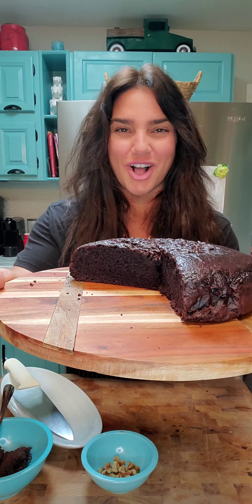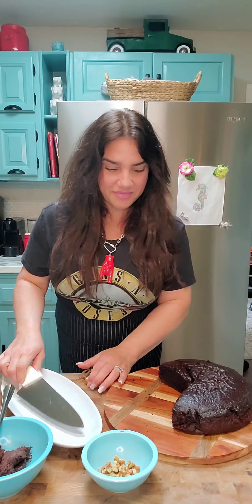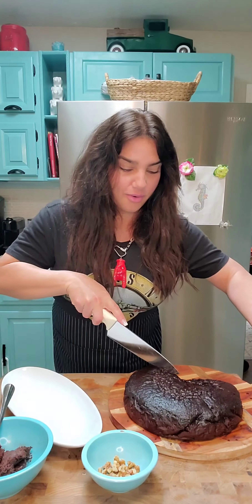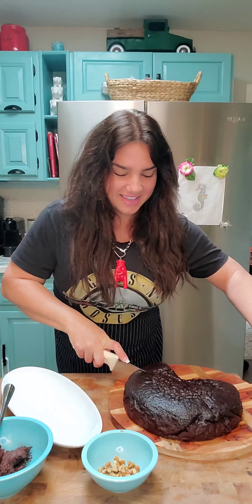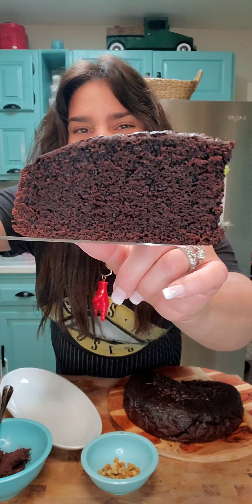This is some of the best chocolate cake you're ever gonna eat. Let's take a slice. So good. Oh yes. It cuts beautiful. Check this out. Look at that.